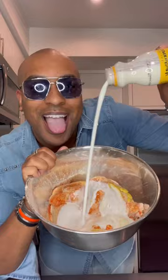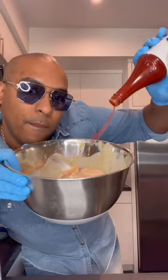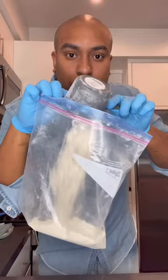We're gonna do a buttermilk brine. Put some gloves on — don't be nasty, y'all. We're gonna add some hot sauce. What type of hot sauce y'all like to use? Let it sit in the refrigerator overnight — that would be best — but a couple hours is fine.